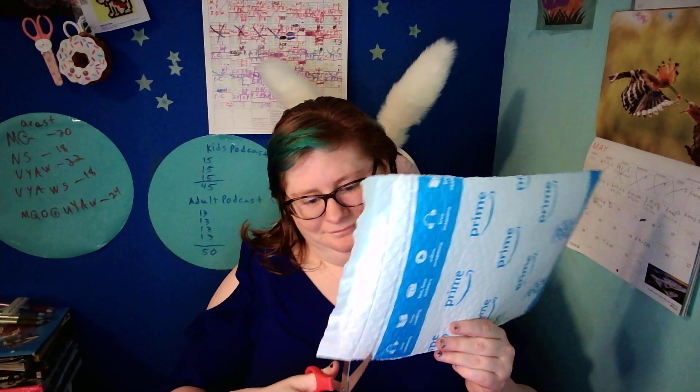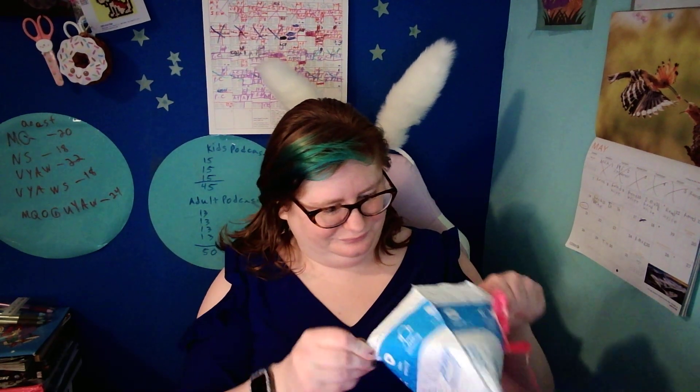We just got a package, oh yes we did. Let's open it up and I'll show you what it is. I'm being silly on purpose. Don't forget to like, subscribe, ring a bell if I have one. Check out all my links down below.